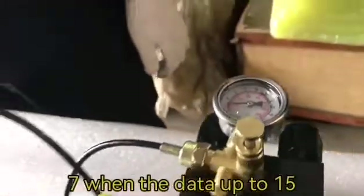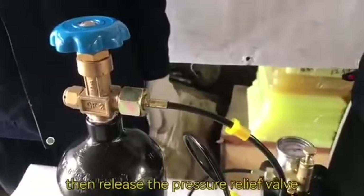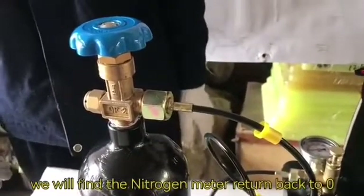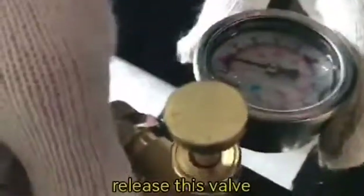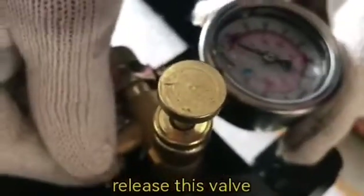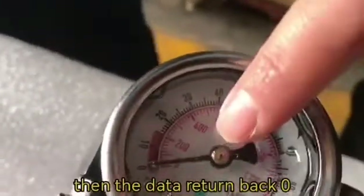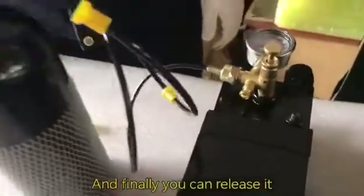Number seven: when the data is up to 15, release the pressure relief valve. We will find the nitrogen meter return back to zero. Leave this valve and the data returns back to zero, and finally we can release it.